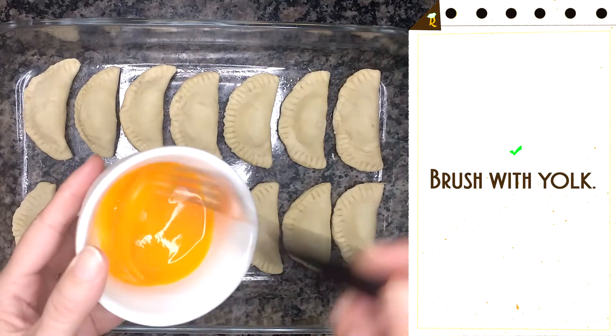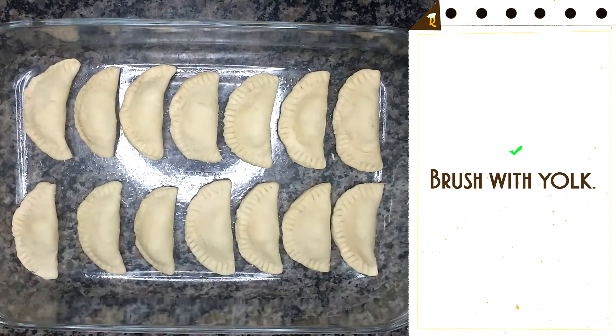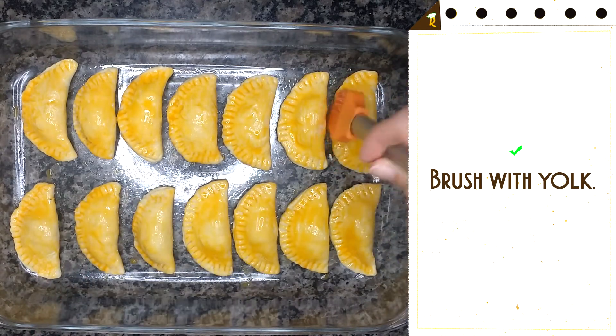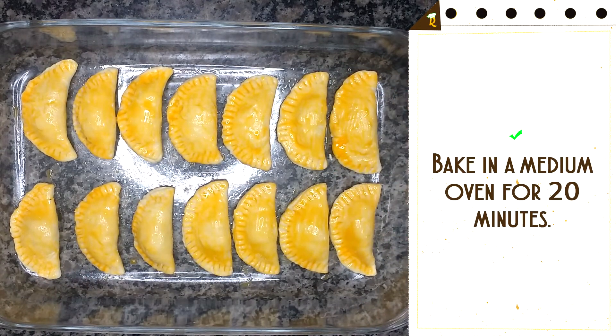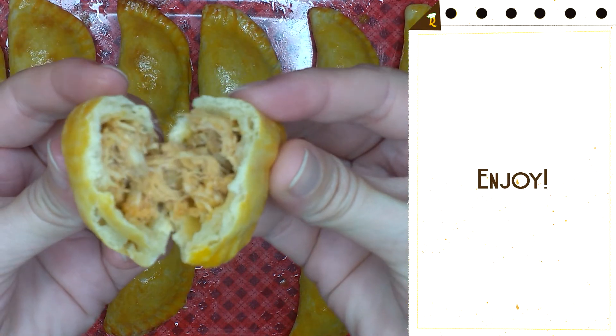Brush with yolk. Bake in a medium oven for 20 minutes. Enjoy!